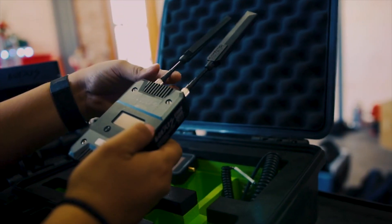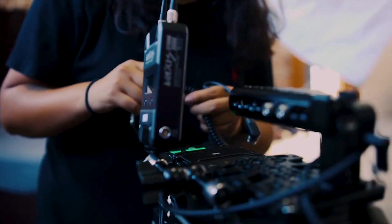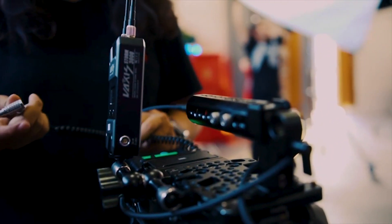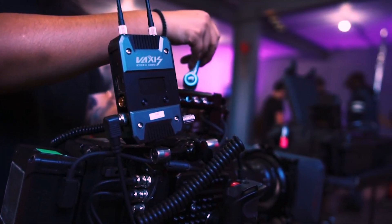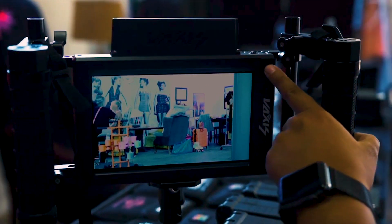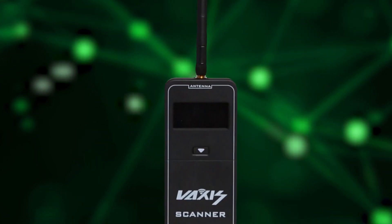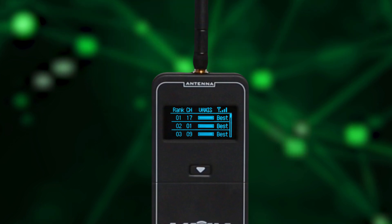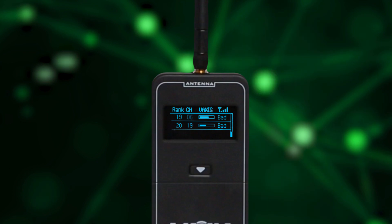It covers devices used by Teradek and Paralinx, and on top of that it also scans fixed channel operation systems such as Vaxis Wireless, Hollyland, also known as Slingshot, CVW, as well as Tilta Max. The Vaxis Channel Scanner is a one-click control system that easily displays which channels you want to stay on and which to avoid — all with a simple scan. The user interface is designed so that most people can easily navigate around it.